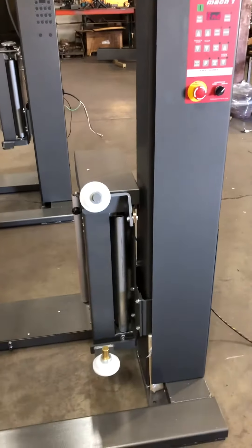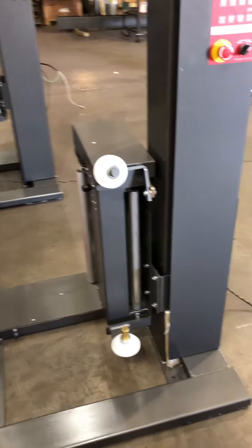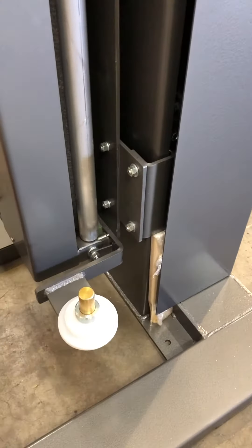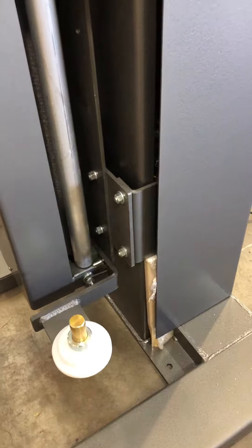This is the Mach 1 Sonic LPX pallet wrapper. When you receive your machine brand new after you've unwrapped, there's a piece of wood here that supports the film carriage that needs to be removed.